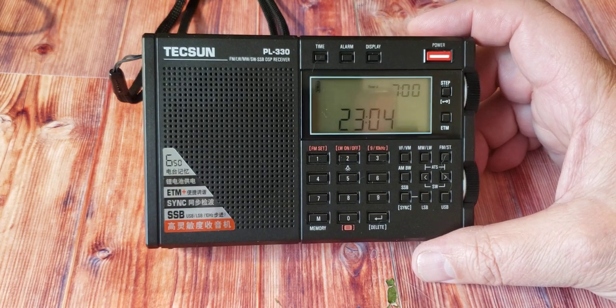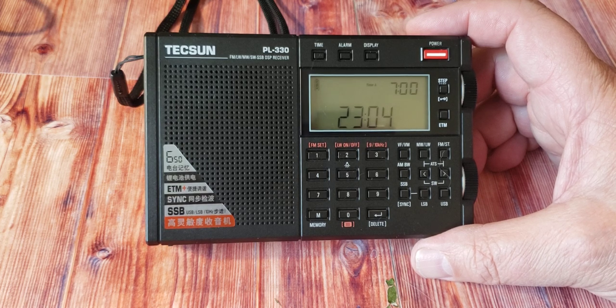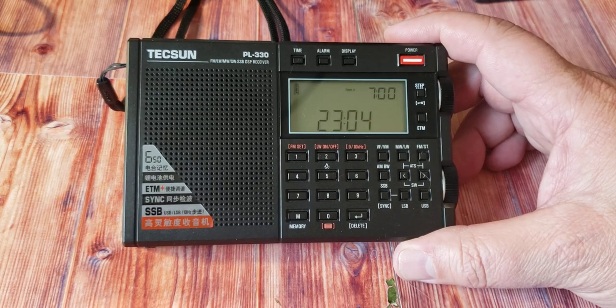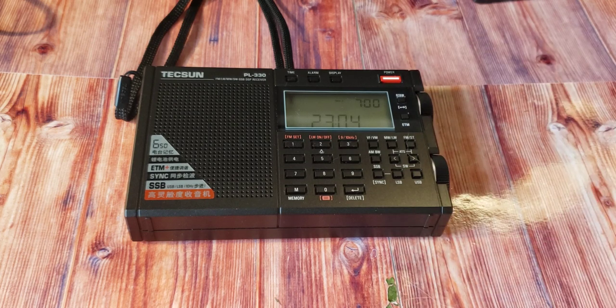I hope you enjoyed this look at the size of the PL-330 compared to the XHDATA D808, the PL-380, and the C-Crane CC SkyWave SSB. We'll have videos on performance and more coming up. If you enjoy our videos, please subscribe and give us a thumbs up. Thank you for watching.